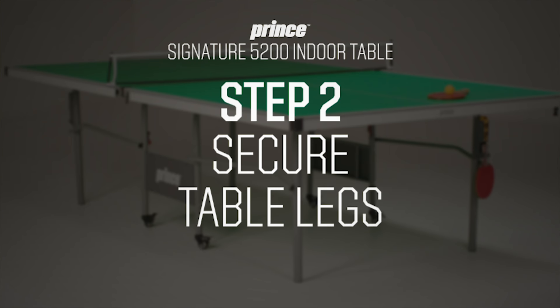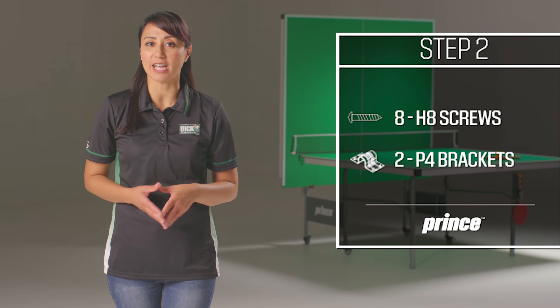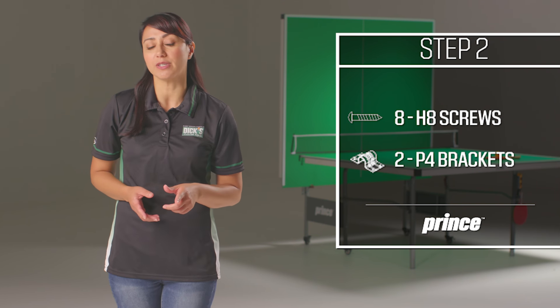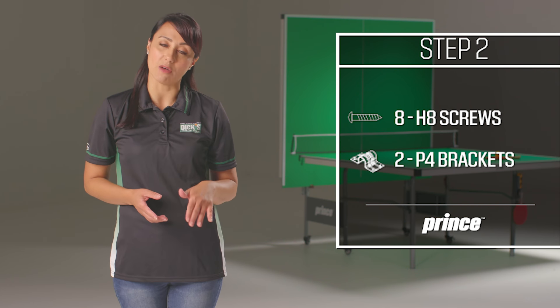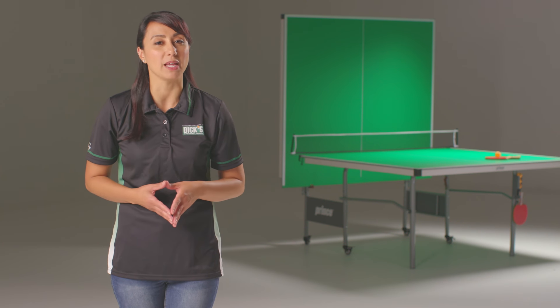Next, we will assemble the table's leg brackets using eight H8 screws and the two unattached P4 brackets. This step is a little tricky. What's important here is to install the bracket in the right way so that the leg can rotate down for storage. Refer to one of the pre-assembled brackets so you can see what I mean.